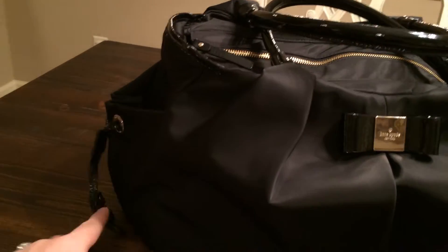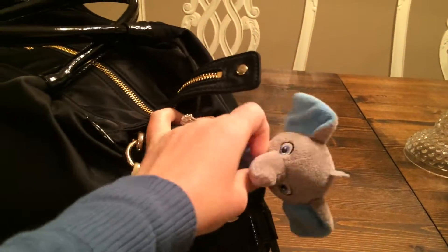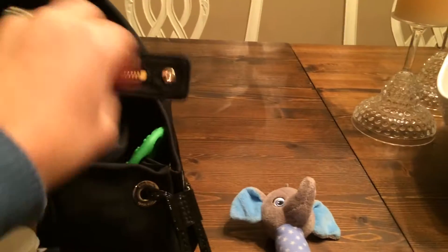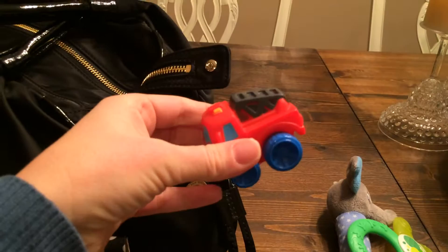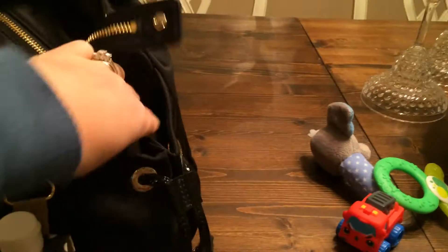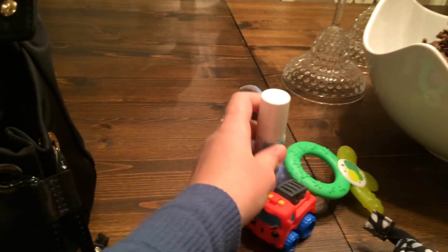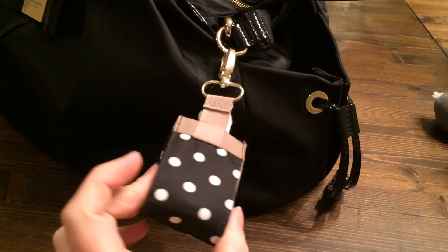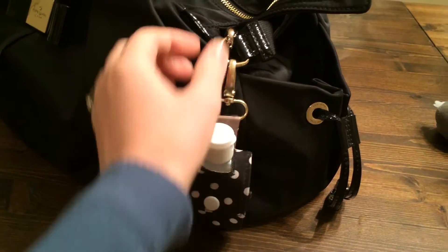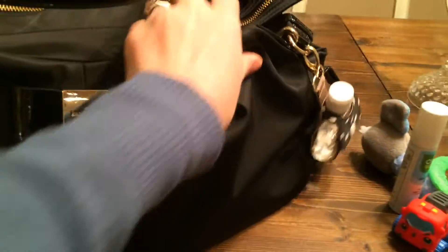I have this outside bottle pocket — I would normally carry a sippy cup for the toddler. On this side, I have a few little toys I can easily get to: a little rattle for the baby, a teether, a little car for the toddler, and disinfectant spray to quickly spray off shopping cart handles. I have a hand sanitizer cozy attached to the stroller clip, so it just hangs on the outside of the bag.